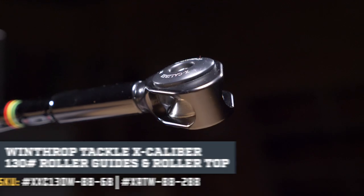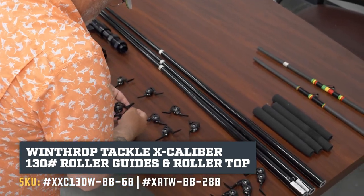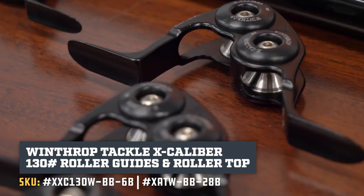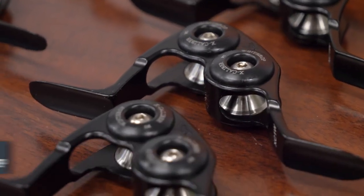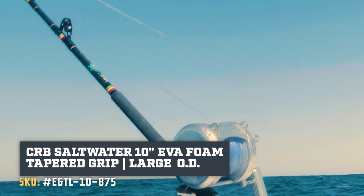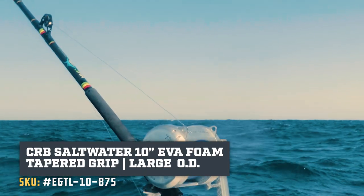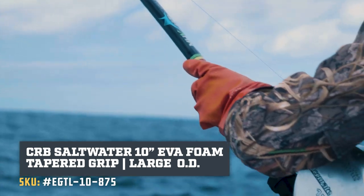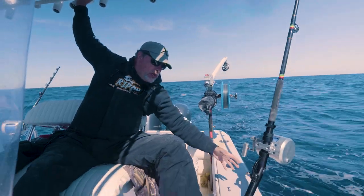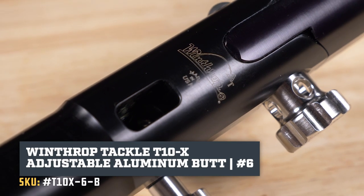The roller on the tip is from Winthrop, as are all the guides. The model of those guides is Excalibur — those are lower guides, very high quality, very good to put on your rod. The foregrip is an EVA foregrip. We made it extra long at the request of Rasta Rocket so they had something to grab onto when they're fighting those big fish. The reel seat assembly and the unibutt are again Winthrop.